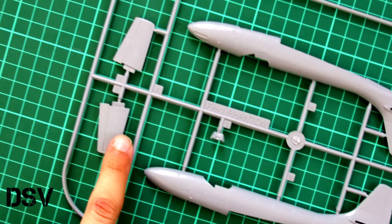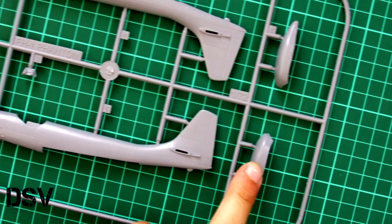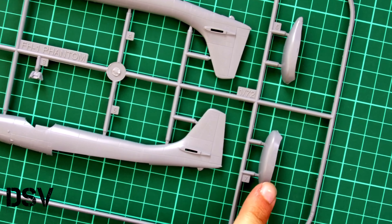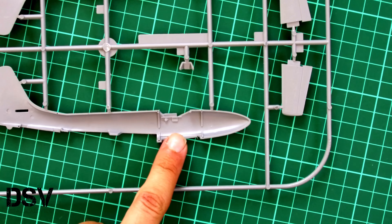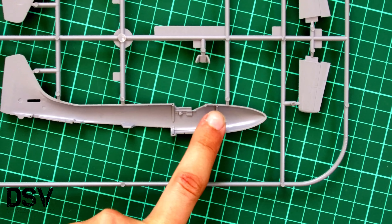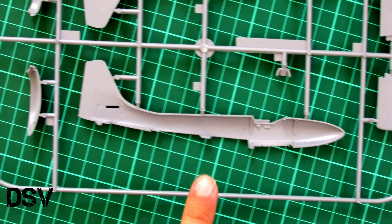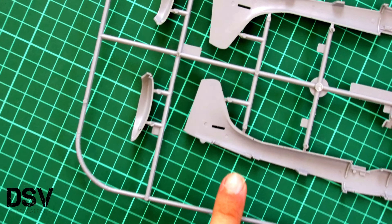Here we have tail wings which are molded separately — they look quite nice — and you can see special slots for their insertion. We also have special pods which should be placed under the fuselage. Flipping over the sprue, inside we have a modest cockpit detailing which should be enhanced with separate parts. Note that we have position pins at least, which should help with alignment. The same applies to this separate belly section of the aircraft. Molding quality looks fine and I don't see any possible problems, so I hope it will be easy to assemble.